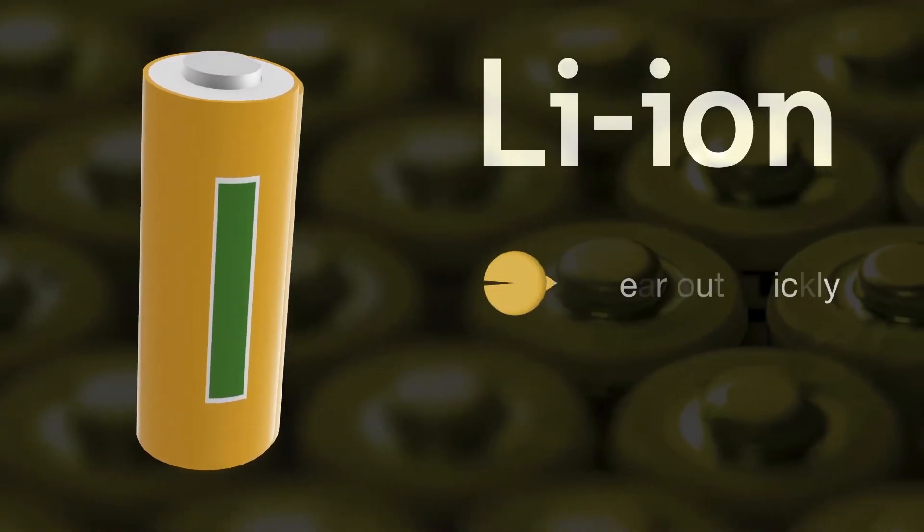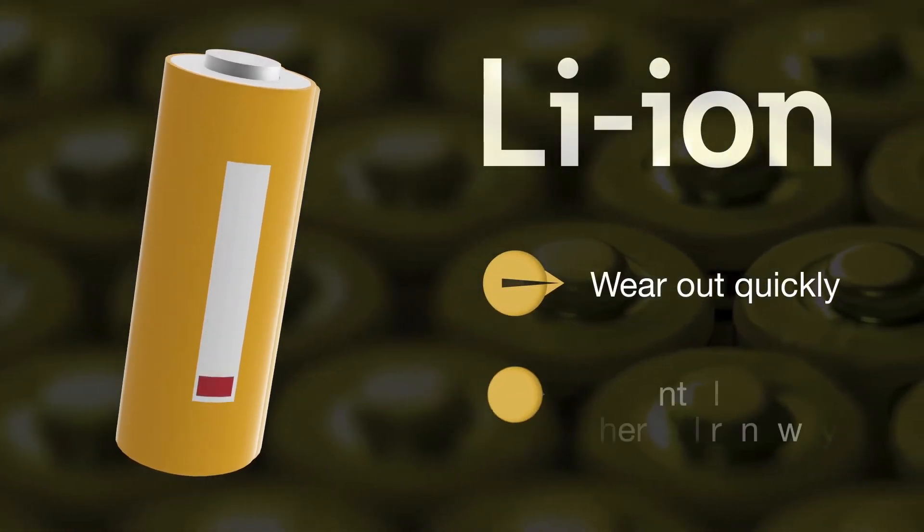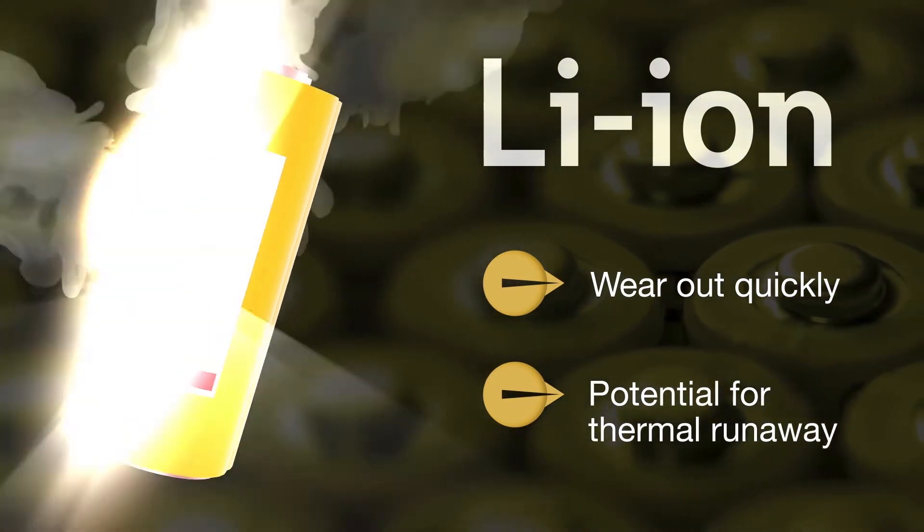Lithium-ion batteries provide all of this, but they wear out quickly in rapid cycle applications, and the potential for thermal runaway poses safety concerns.